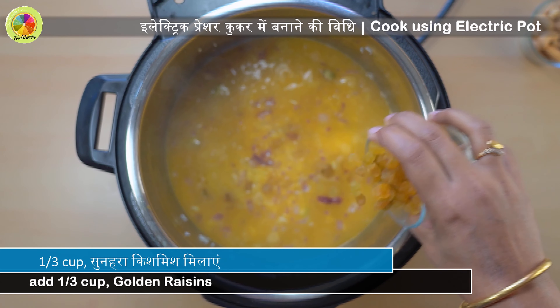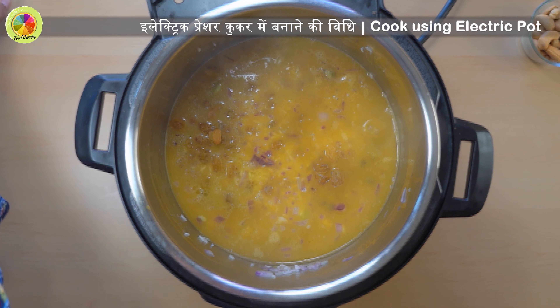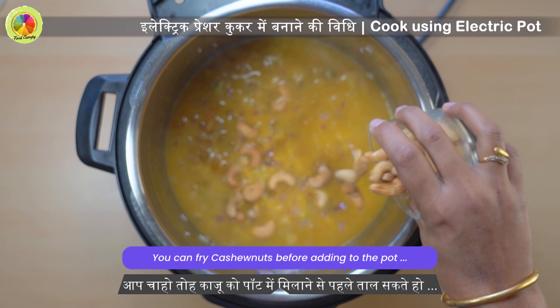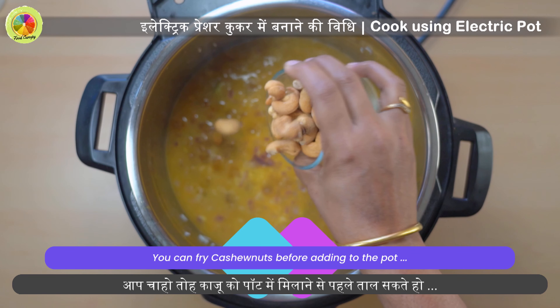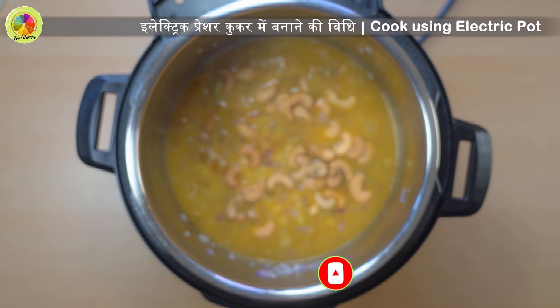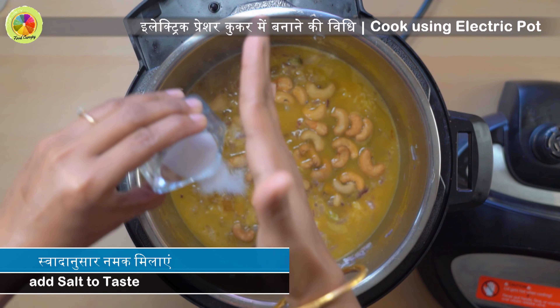Take 2 cups of vegetable stock or broth and add a generous amount of saffron strands to it. Mix it well and pour the mixture into the pot. You can use chicken broth if you prefer.